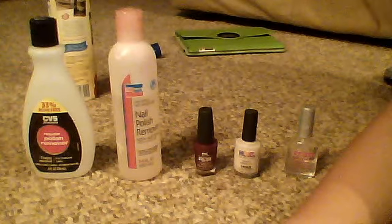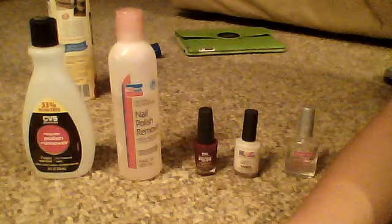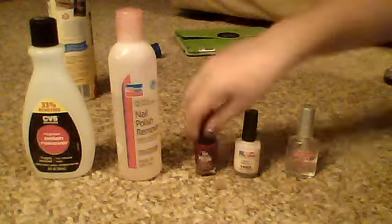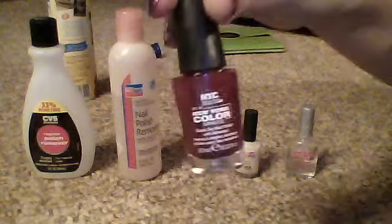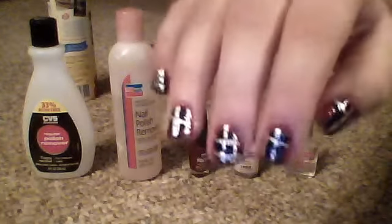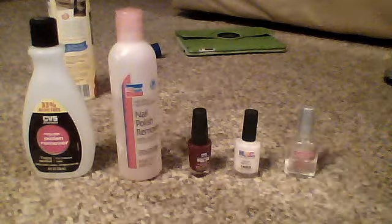Okay, so first what I did is I took red nail polish and painted it. I took this one, it's by NYC, and I painted it on my nails.